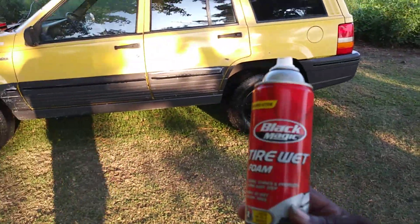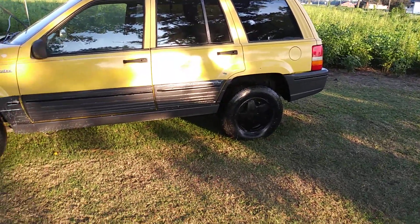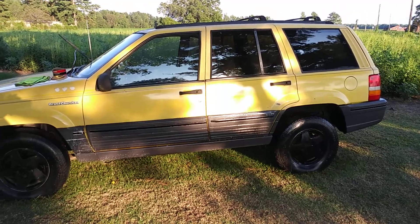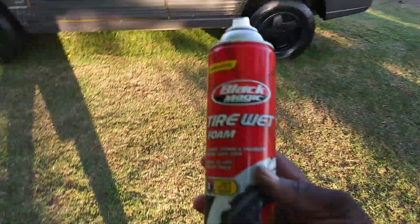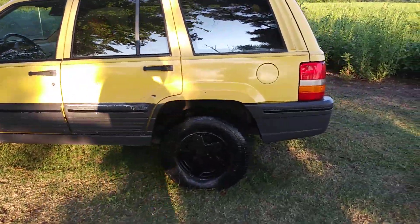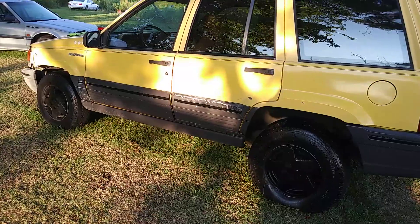I find it works great on trim because I use it on my tires too. I put everything in rotation — I don't put all the high-end stuff on everything, I put everything in rotation. I want to share that with you guys — the Black Magic Tire Wet Foam is great on trim, especially when you got a large area truck like this that has a lot of trim on it.